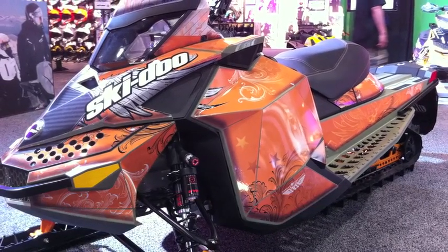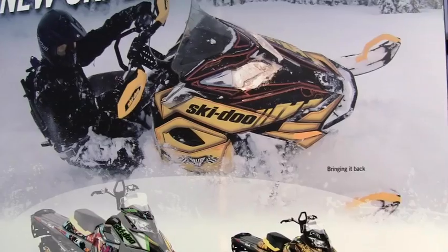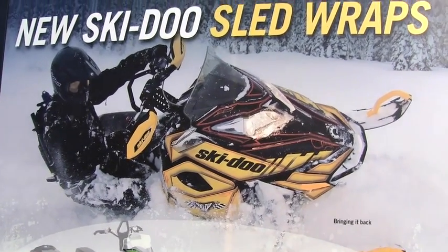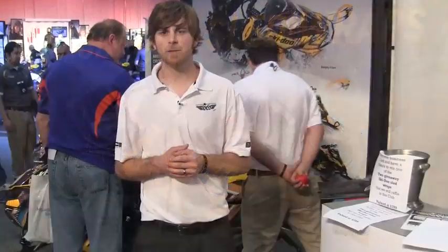This is the first time we've had a program like this. We're really excited to be working with Skidoo and VRP — so far it's been nothing but good and exciting things. Currently I think this is the only relationship that exists like this. Skidoo really wanted to give customers the option to customize and personalize their snowmobiles, and that's something that we're able to do.